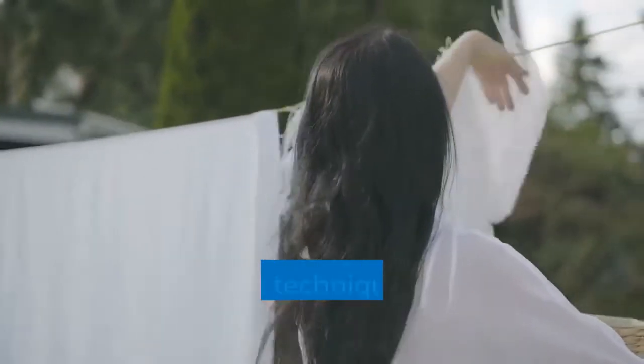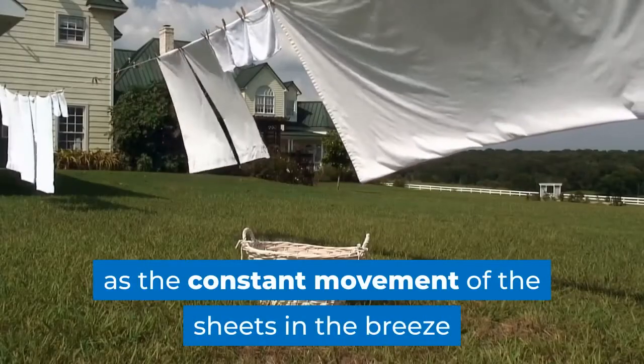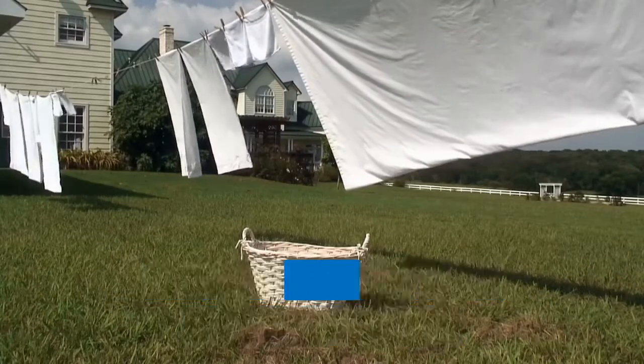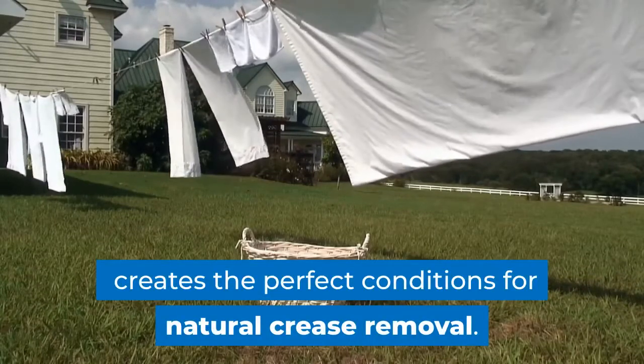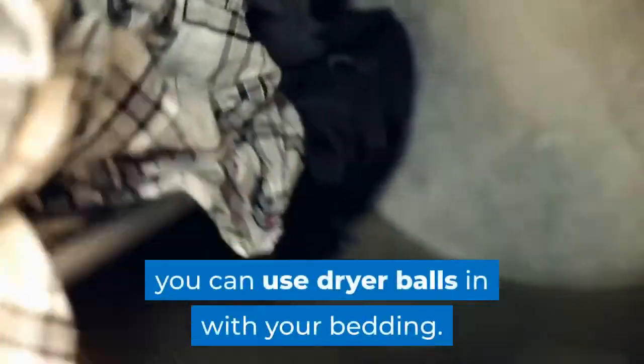Hanging bedsheets on a washing line is a great technique for keeping away wrinkles, as the constant movement of the sheets in the breeze combined with the weight pulling them taut creates the perfect conditions for natural crease removal. If you have a tumble dryer, you can use dryer balls in with your bedding, creating movement inside the drum to stop things from tangling up together, hindering a lot of wrinkles from forming.